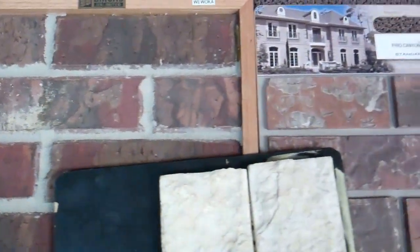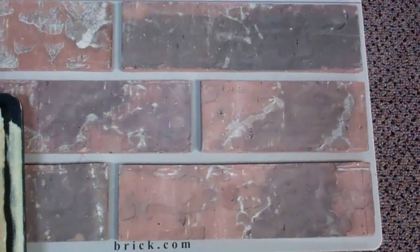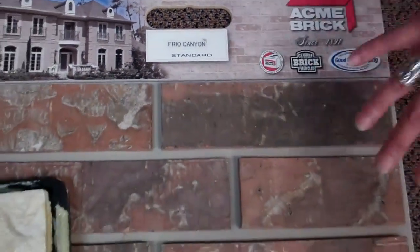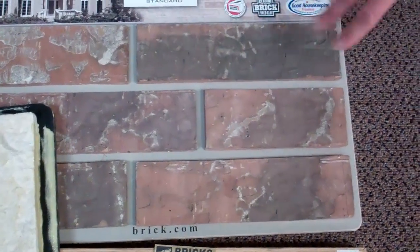This one over here is Frio Canyon. This one belongs to Acme Brick, just in case you want to take a look at their website. It has some reds in there. It might have a little bit of brown in it — I know you said you didn't like the brown — but it's a really pretty brick.